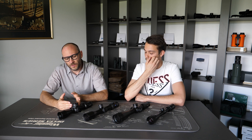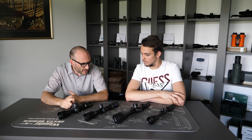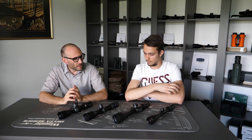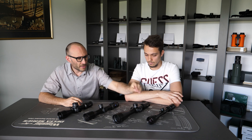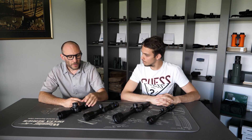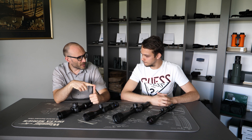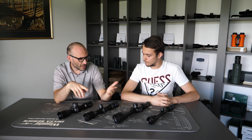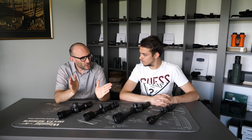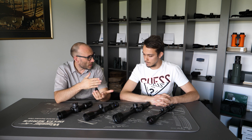Well, it tells you from which distance to which distance you can set the parallax to be zero — that the parallax error is zero on the riflescope. This applies only on riflescopes which have adjustable parallax, either on the front objective (adjustable objective), or on the side focus, or like this Kales which has a top parallax knob. So the first thing you have to know is that some scopes have a fixed parallax setting; others, like those four here, have adjustable parallax. Those which have adjustable parallax have a range of adjustment from where to where you are able to adjust the parallax. And this is the parallax adjustment range.